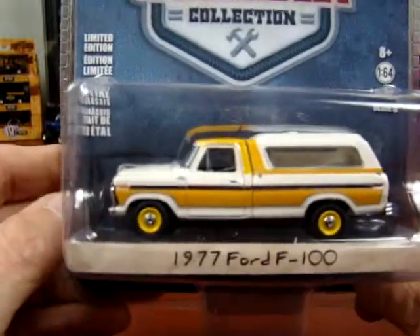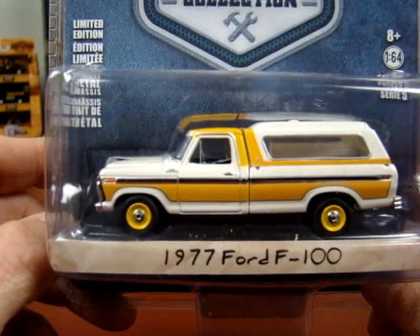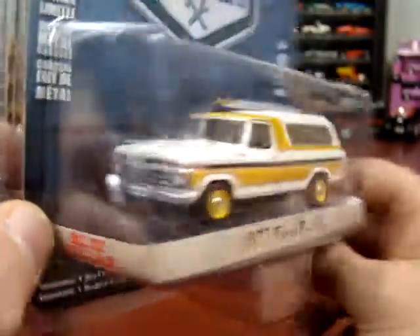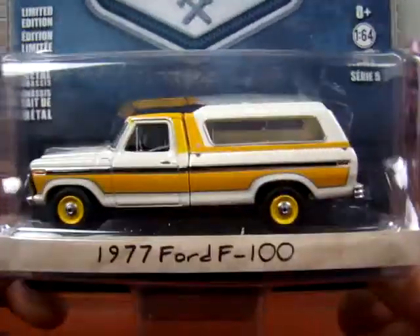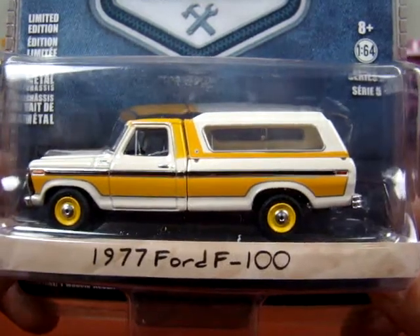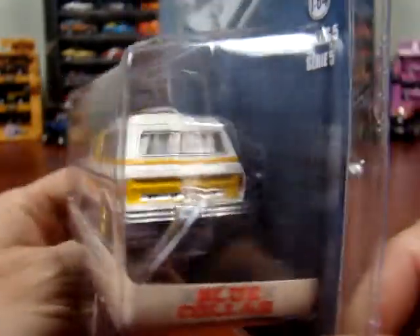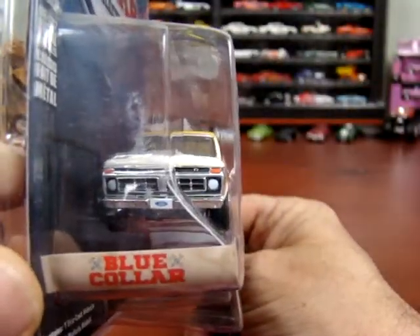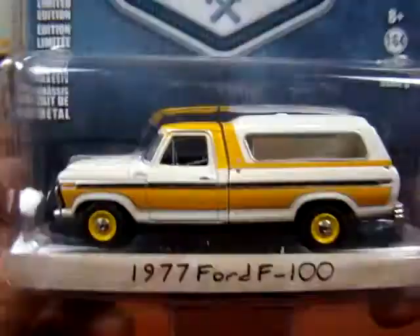Here we got a 1977 F-100. I've had this truck without the topper on it and it is very sharp. I don't care for the yellow wheels. I had a Ford topper like that and it was heavier than hell — it's fiberglass. So this is an F-100; she's probably at her load capacity right there with that topper. But this is a nice truck for sure. Yellow wheels — don't like them. But they do do a nice job on these trucks, very nice.